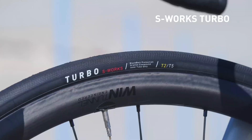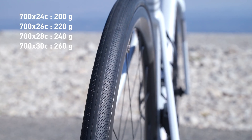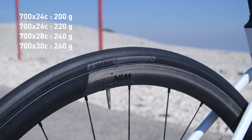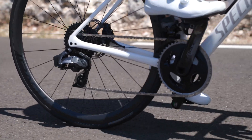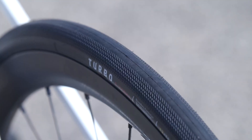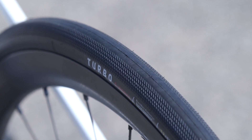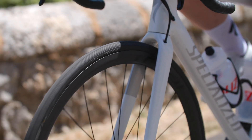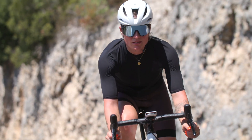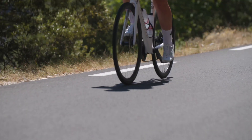If a traditional inner tube is your choice, the S-Works Turbo tube-type tire will bring you the fastest tire. Available from 24 to 30 mm and ranging from 200 to 260 grams, this tire brings the full innovation of the S-Works Turbo range: the T2-T5 compound, new tread design, lighter casing, Black Belt puncture protection, and a cleaner finish. Compared to the former version, the new S-Works Turbo sees its rolling resistance lowered by an astonishing 10%.